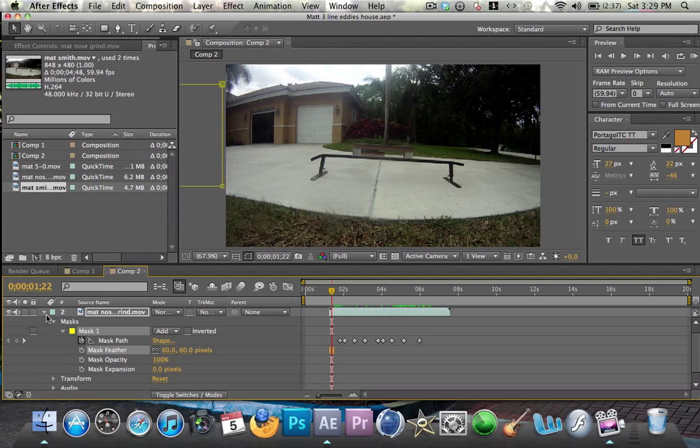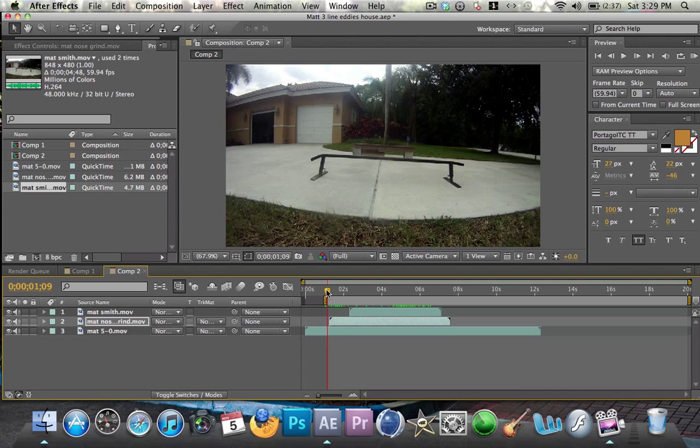Put that back up, cut it, trim the comp area to where it ends — right about there. And then this is your finished product.